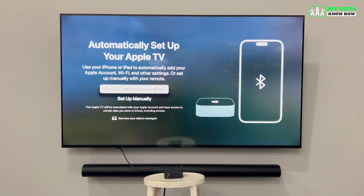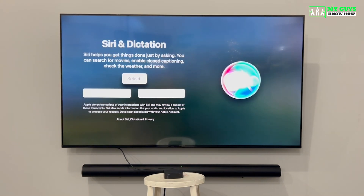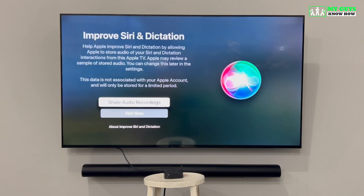If there is another Apple TV already associated with your iCloud account, you can sign in here and it will automatically transfer all of your settings from your past Apple TV to this current one. Since this is the first Apple TV we're setting up, we're going to select Set Up Manually. Now you'll be asked to set up Siri — select Use Siri if you'd like to use it. You'll also be asked to share audio recordings with Apple to help improve Siri; we recommend selecting Not Now.